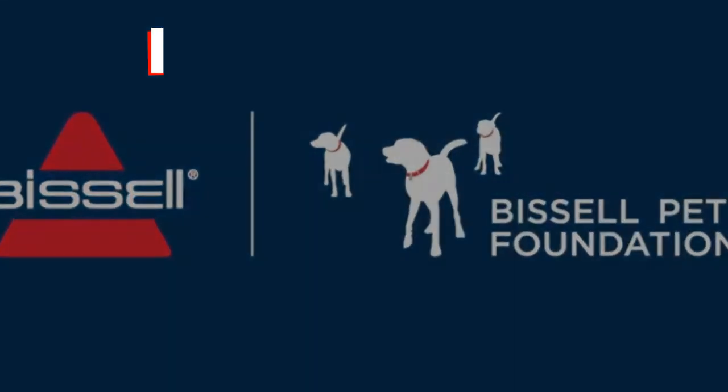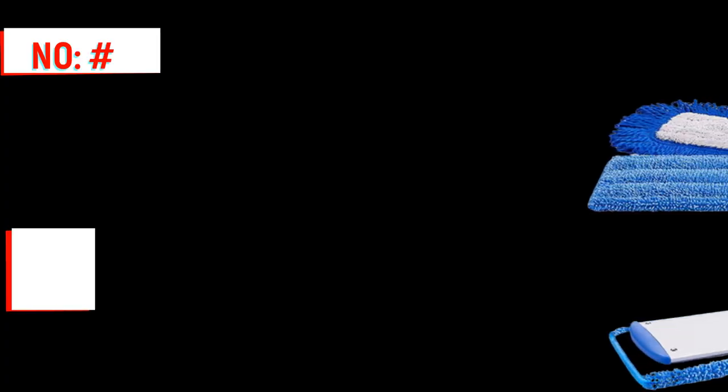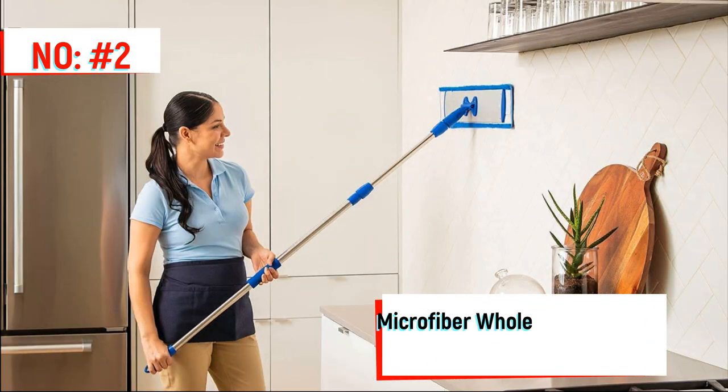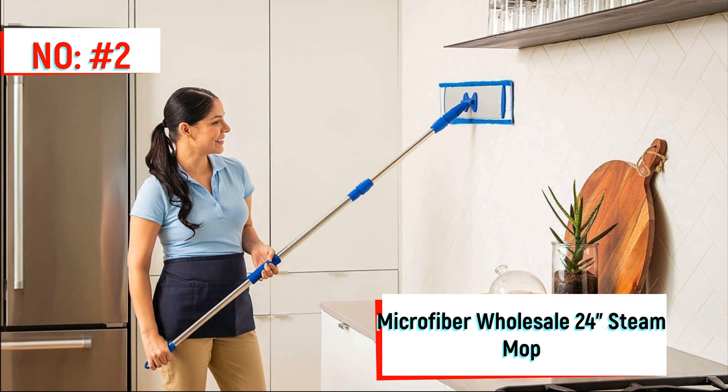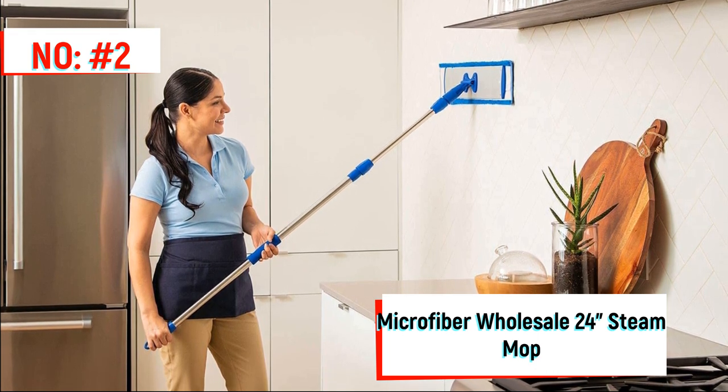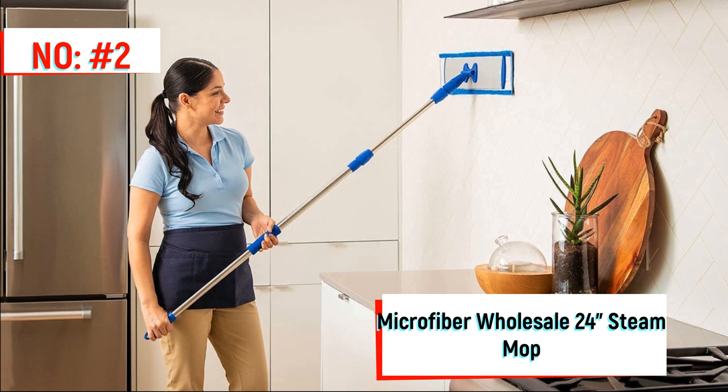Number 2 on the list is the Microfiber Wholesale Mop. It can easily help clean walls and ceilings. Its frame features two strips of hook-and-loop materials that are built into the frame instead of super glued on, so they'll never come off.